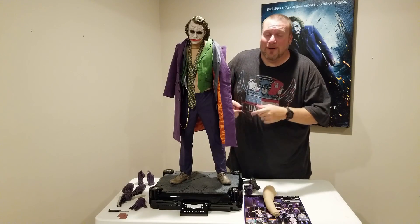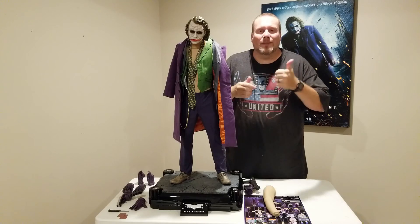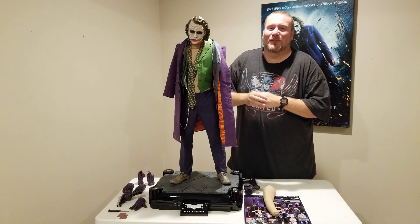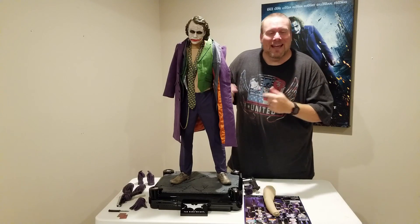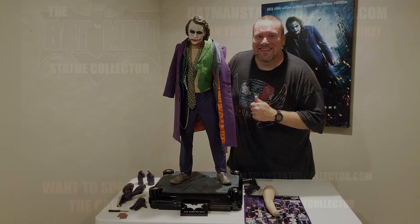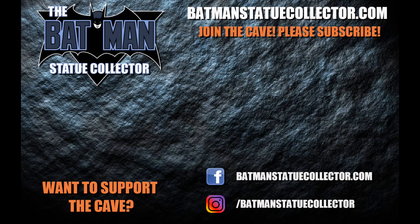So stay tuned to this channel. Tomorrow I'm going to have the full review up in the Batcave. Please like, comment, and subscribe. I'll see you tomorrow.